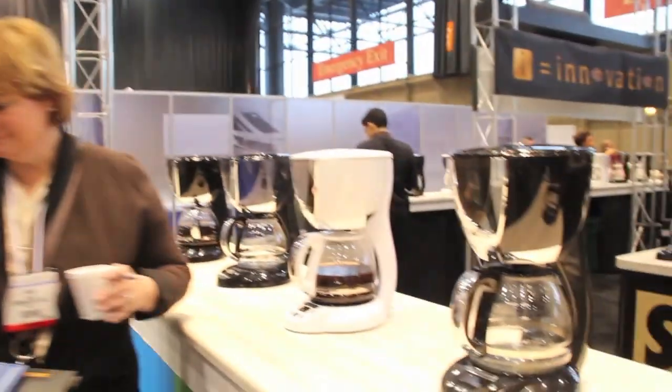We're just very proud of what we've done, and coffee lovers are going to find this very refreshing. As far as the lineup goes, we've got black and white so far, with a lot of chrome.